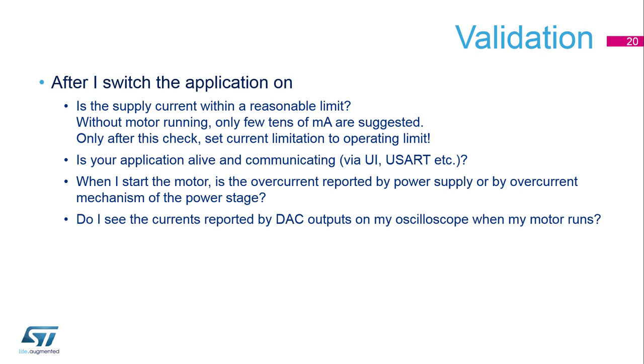The second step is to connect your application to a PC through the user communication interface and detect if your application is running well.